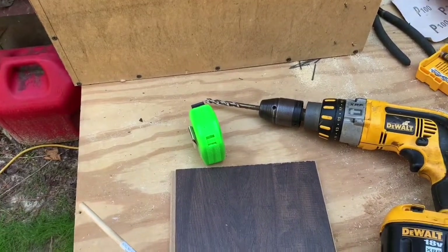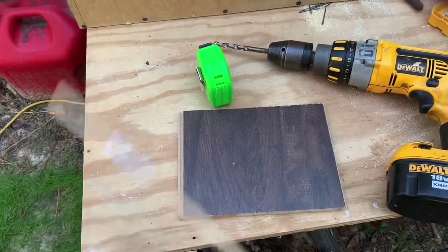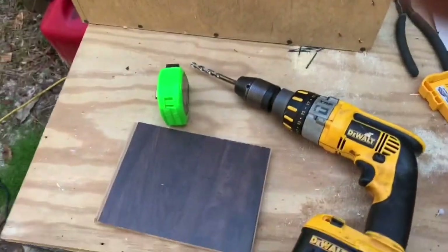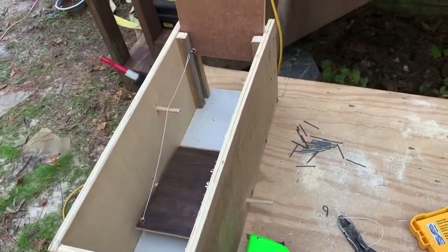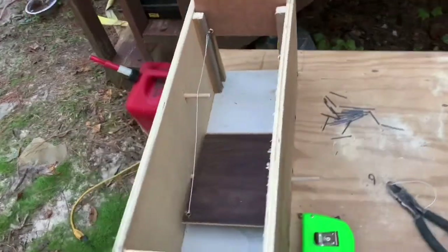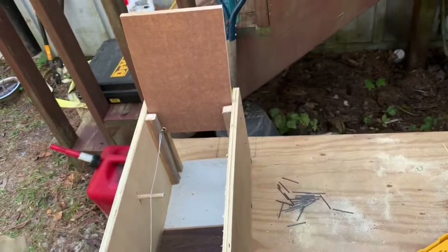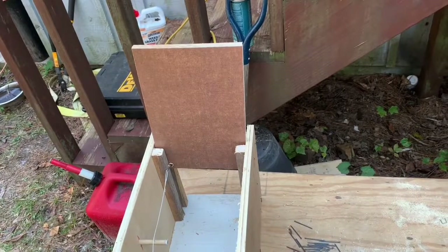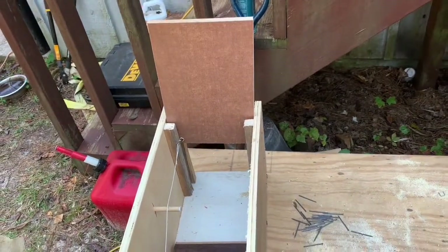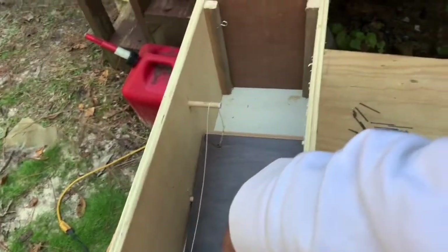I'll test it before I put any glue on it obviously, and see how the action is working — see if it does what I want it to do. Here's my little mechanism — pretty simple. I may improve or modify it over time but it's testing out okay right now. I went ahead and recut the door because the other one had a little too much play. Since I was doing that, I cut it from a piece of laminate flooring as well because it's smoother, so less chance of it catching. Anyway, a critter comes in that end, steps on the treadle to get to the bait in the far end of the box — when they do, it pulls that pin and closes the door.